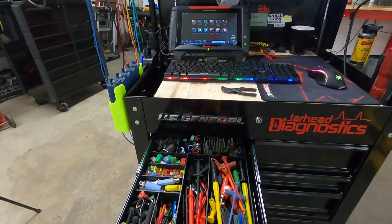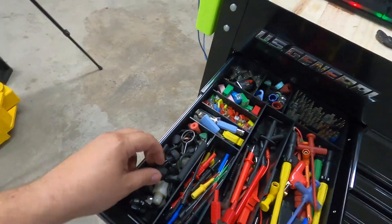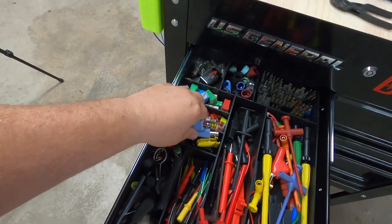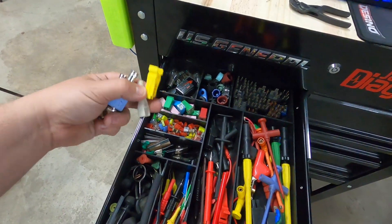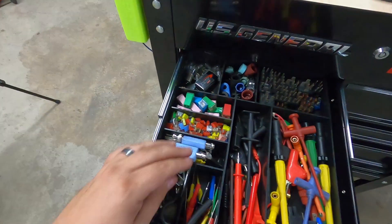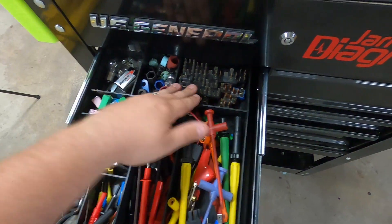The top drawer just has a little organization tray — this is just a bunch of random stuff: different fittings, attenuators, fuse pullers, a couple of alligator clips for holding stuff, some razor blades, a bunch of fuses, some light bulbs, just some stuff for AC, and some known good relays.